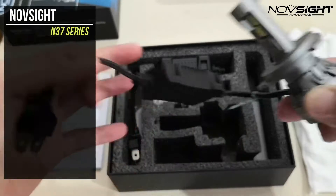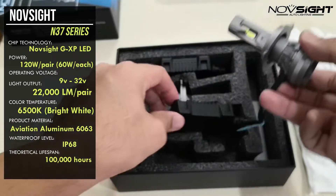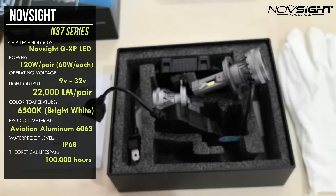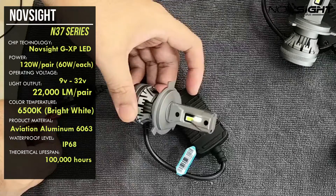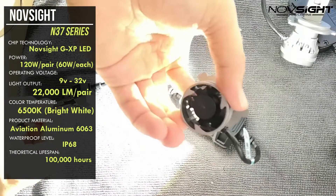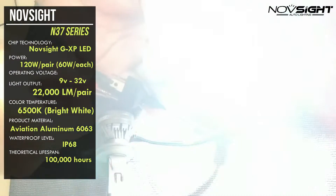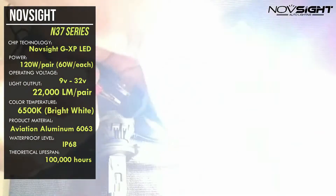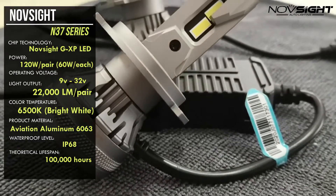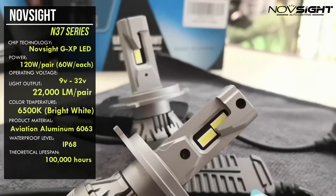The Novsight N37 Series features Novsight's GXP LED technology. These bulbs are 120 watts and operate at 9 to 32 volts, with a very high light output of 22,000 lumens — twice the power of any LED headlight bulbs on the market today. It has a brighter color temperature of 6500 Kelvin, super bright white. The material used is Aviation Aluminum 6063, and it is IP68 waterproof, lasting up to 100,000 hours.